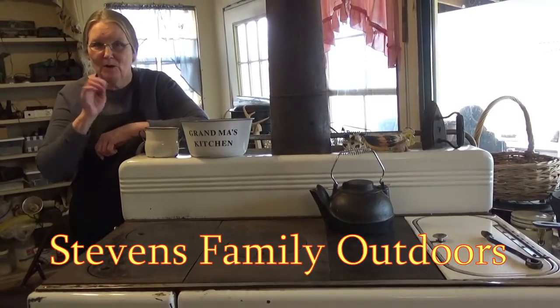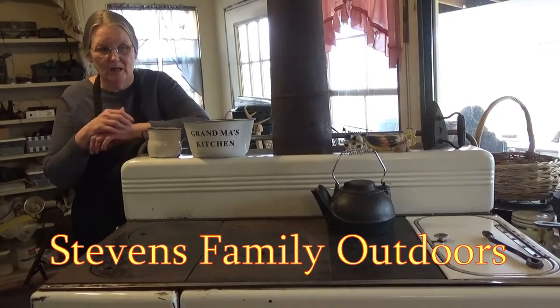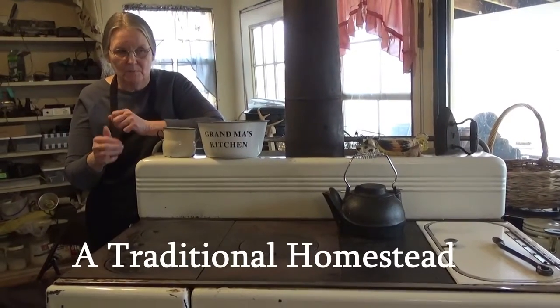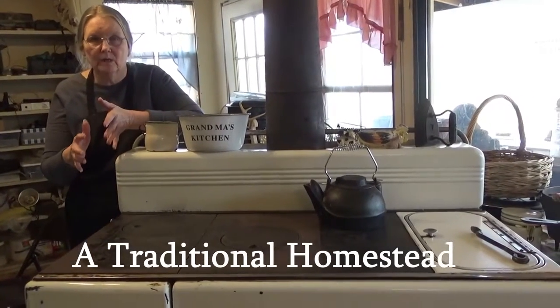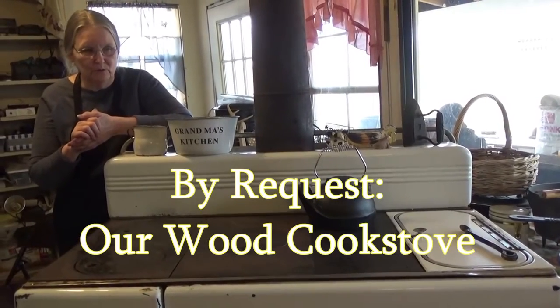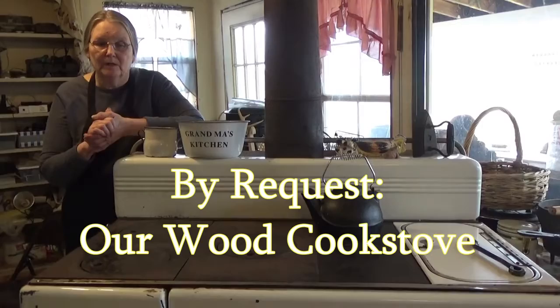Hello, this is Maul and I'm in the lower kitchen. I'm going to tell you today all about my cook stove. I know some of you have been anxious to see the whole kit and caboodle, so today is going to be that day. I am doing a short video, so here we go.